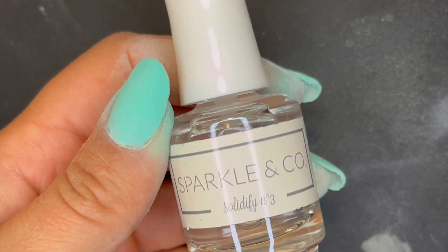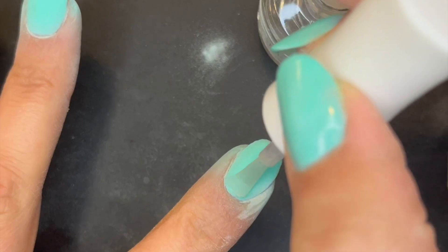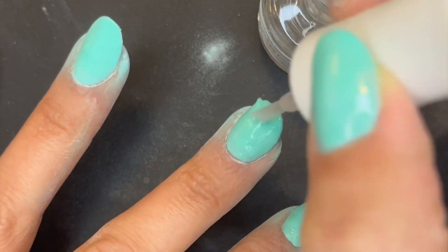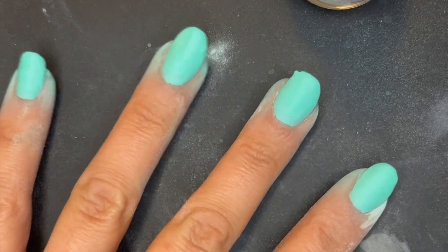On to the activator — this is their regular activator. I didn't notice any significant odors, which is fantastic. The only thing I will note is that you need to be generous with this activator and give it some extra time to cure. It took a little bit longer to fully cure the nail, so be aware of that so you don't buff too soon and ruin your whole manicure.